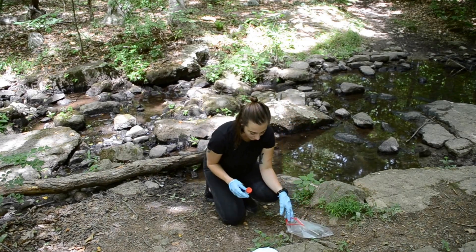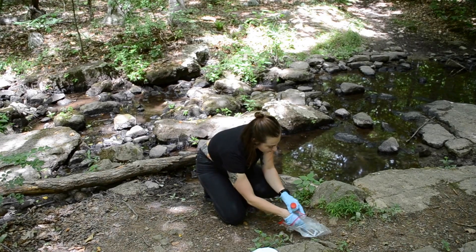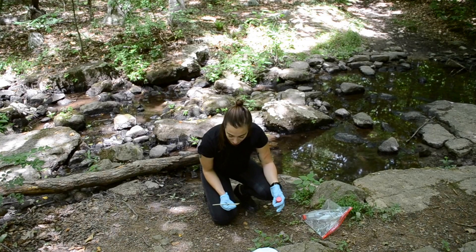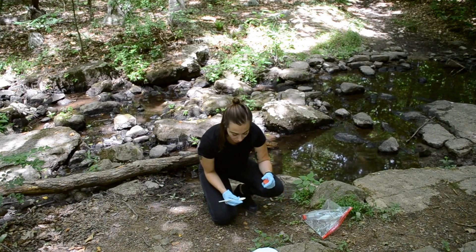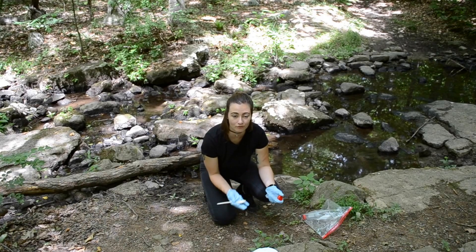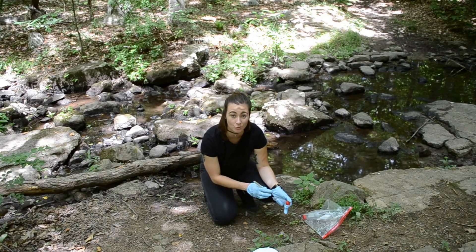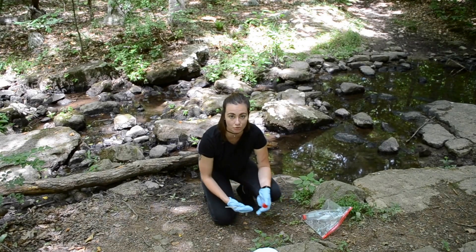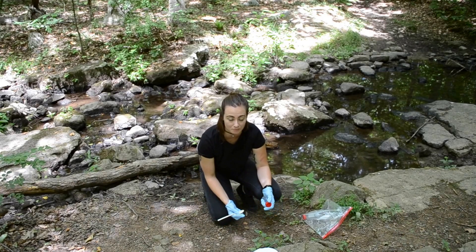When collecting the soil sample, here it is pretty moist — it's a creek bank, which is most likely a preferable site. Bacteria and viruses aren't really going to live in dry soil; they're more likely to be in the damp, mulchy, plant-based material soil.